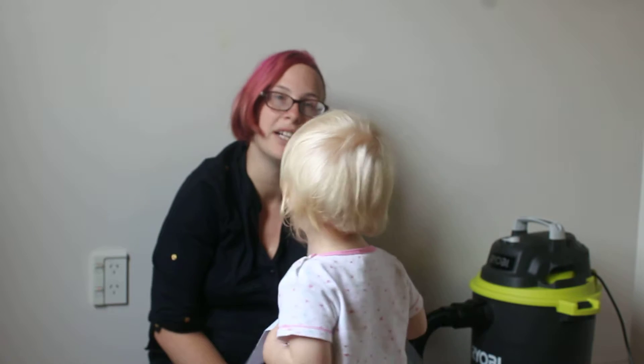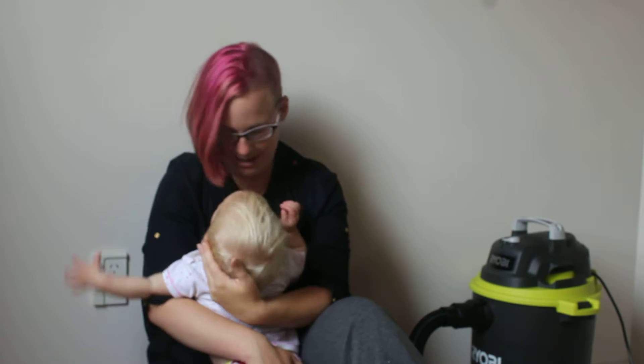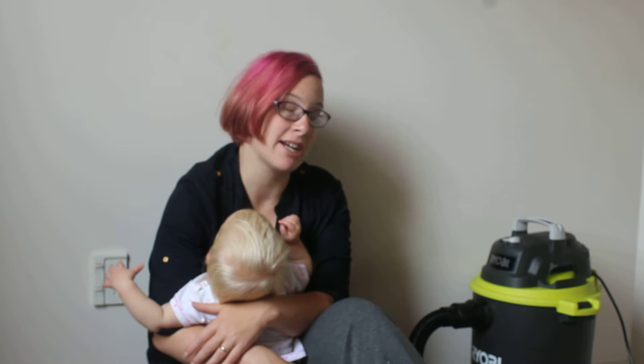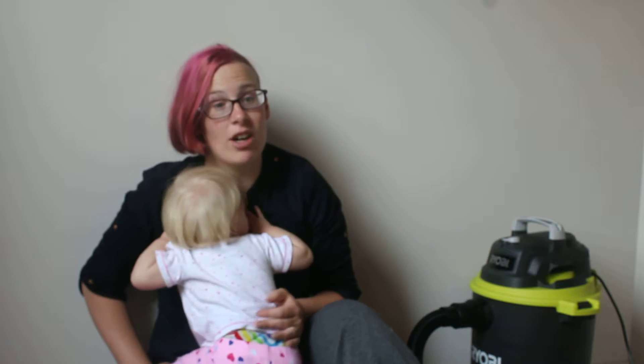You can use it without a bag but the dust filter is delicate, so it's not recommended to use it without a bag. It's wet and dry, so when the kids spill something on the carpet, I can wash the carpet down and then vacuum it up to dry it out.